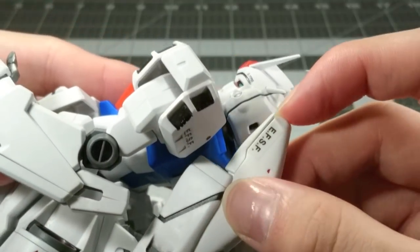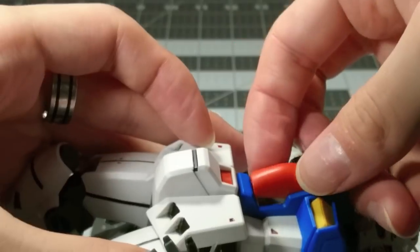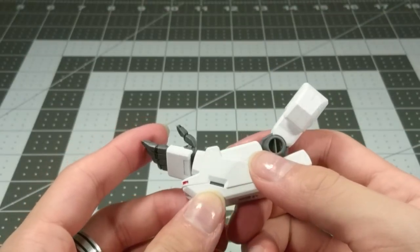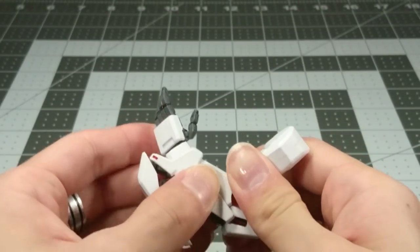As for gimmicks, you can open the pods on the back to store the beam sabers. You can open the red hatch to reveal the cockpit, which is very deep inside, and I've taken off the arm to show off the extension gimmick more easily.